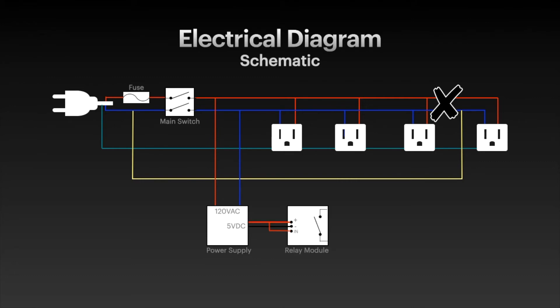Don't forget to put the jumper from the positive to the input, otherwise the relay won't come on. Then you connect a phase wire from before the switch and after the fuse to a normally open relay contact, and the other side of the contact will be connected to your now-delayed power outlet.